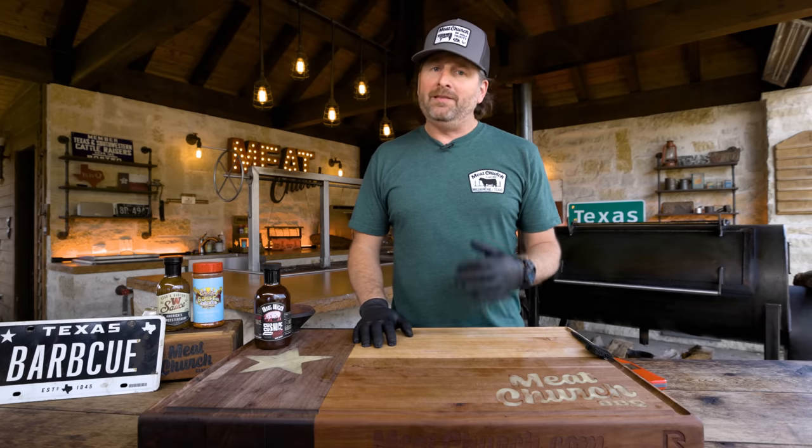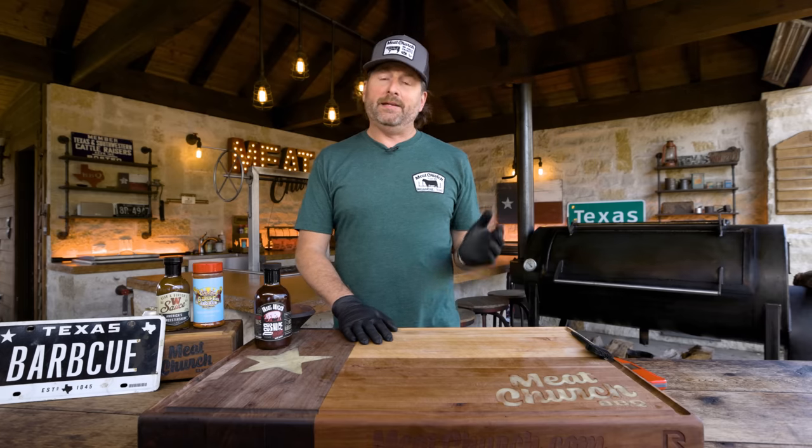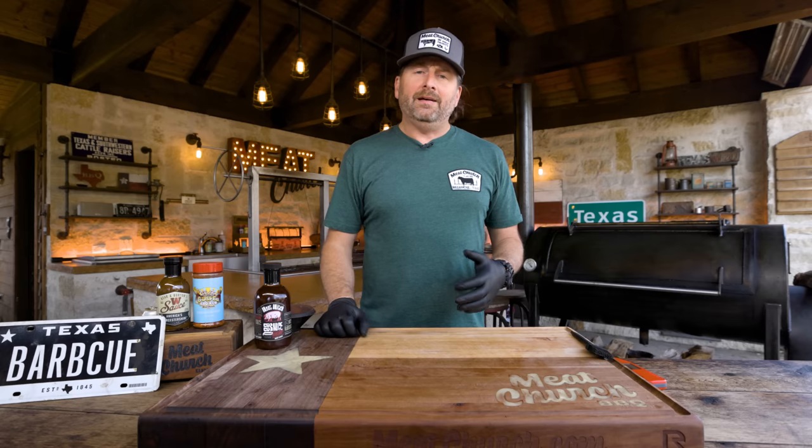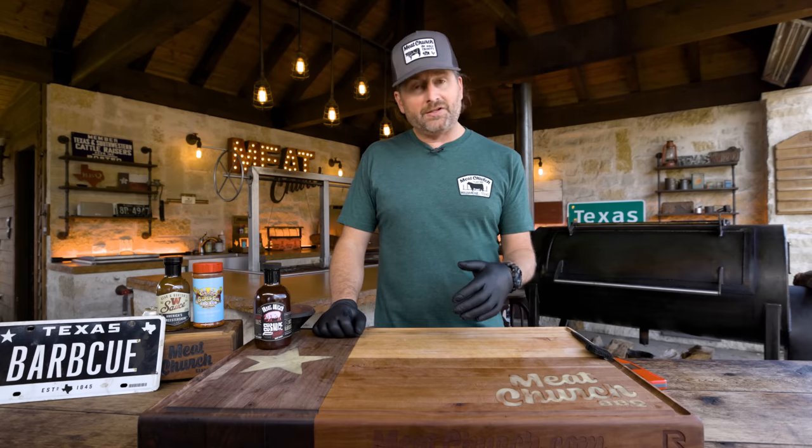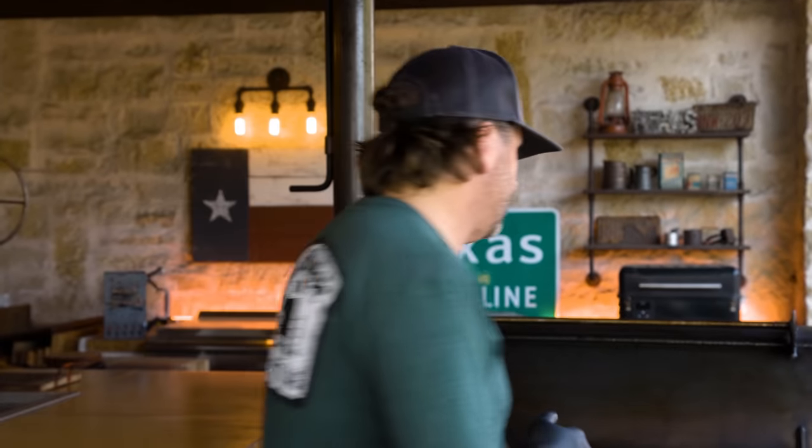We've been a couple more hours in the foil. I've been temping them and they're nice and tender. When I wrapped, I was basically at 170 degrees internal. For those of you wondering, 170 degrees internal in the thick part of the meat between the bones — and we were good to go.